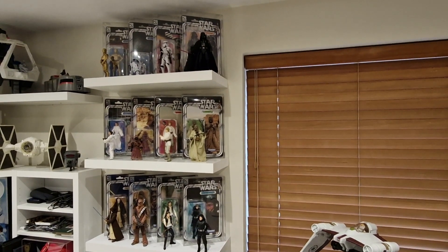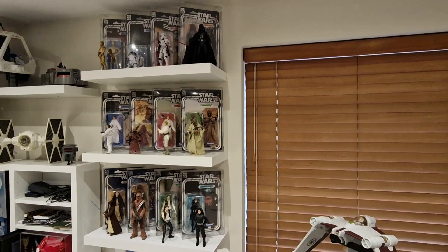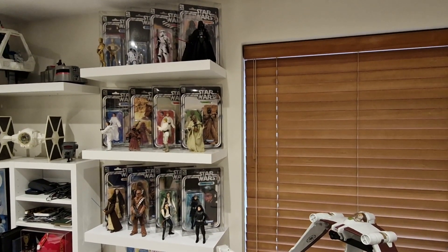Hello Toy Collector fans, Universal Toy Collector here and welcome to the channel. Join me today as I pick out my top 5 6-inch Black Series 40th Anniversary Star Wars cardbacks.